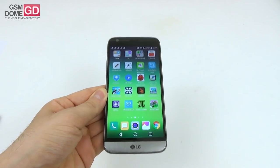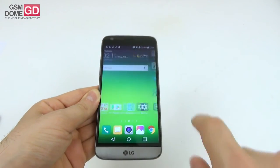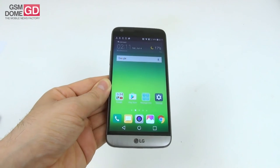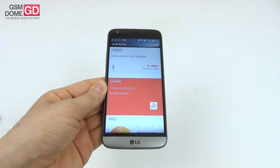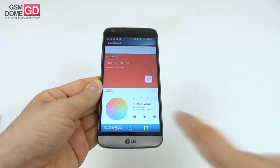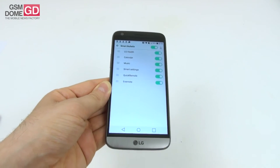Now, the OS, UI, and applications. We're running Android Marshmallow with LG UX 5.0 on top. The default version doesn't have an app drawer — all apps are on the home screen. The interface is minimalistic with icons that feel like they're taken from Monument Valley. On the leftmost home screen there's Smart Bulletin — an aggregator that includes LG Health with a pedometer, calendar with today's schedule, music player, smart settings, quick remote, and Evernote.